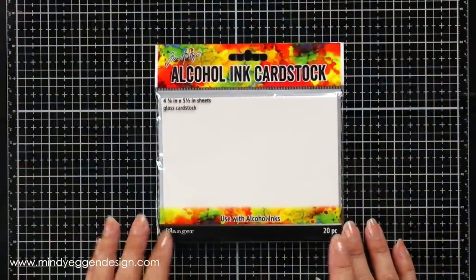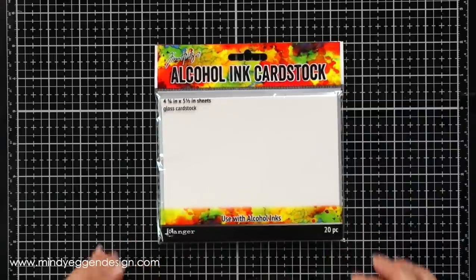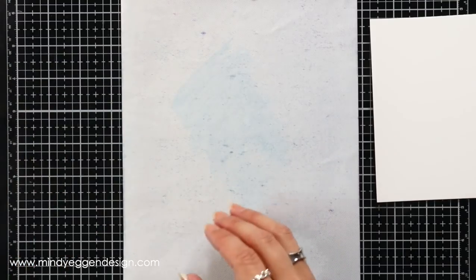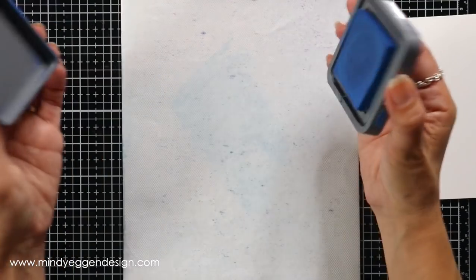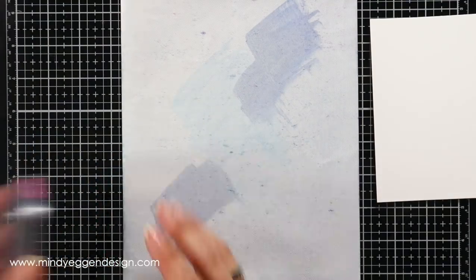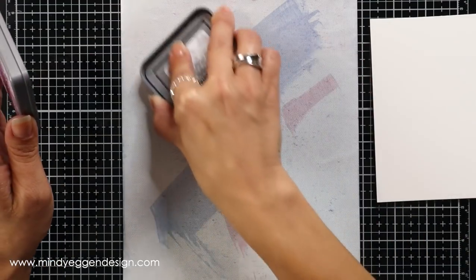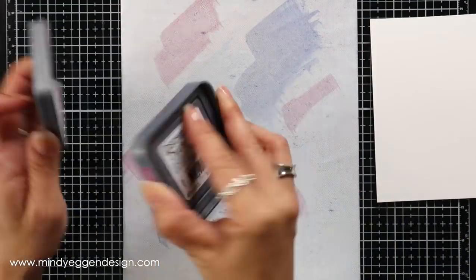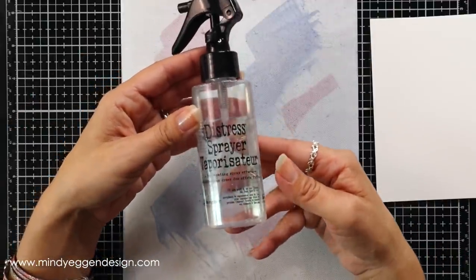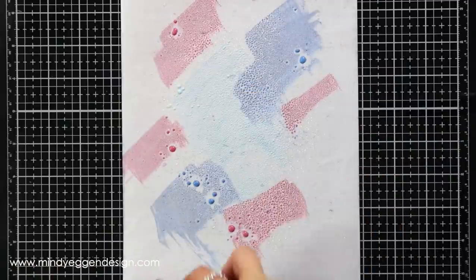A couple of key things I'll be using today: first, alcohol ink cardstock — it is a glossy cardstock. This is the only one I have tried; I don't know if it works on other cardstocks. I'll experiment with that, but for right now I am using the alcohol ink cardstock from Tim Holtz. My second key supply is this white mat. I have my Tim Holtz glass media mat underneath, and typically this comes with a white slick surface where the ink will bead up to add interest to your background. If you work on the glass surface, it's really hard to see and the inks just don't bead up like they do on this white mat.